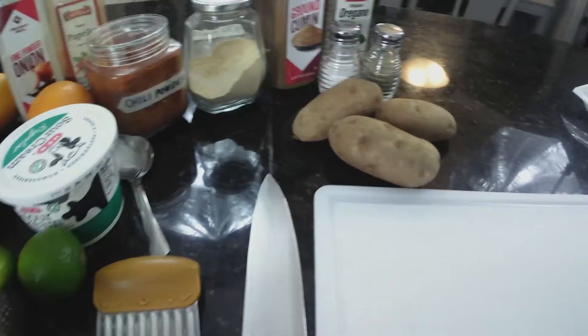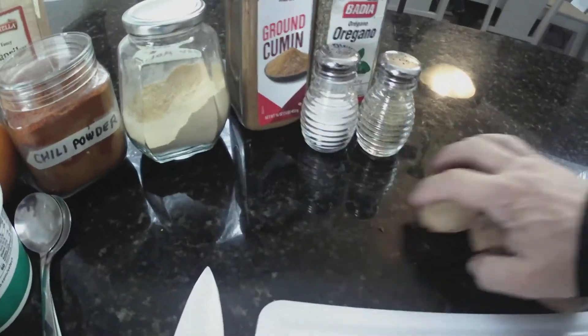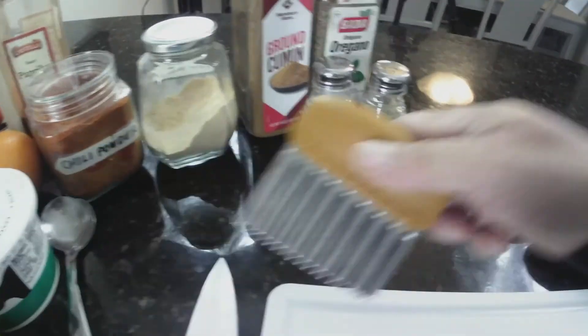Welcome back to another video, my name is Eddie and you are watching Stay True to the Flavor. For today's video I'm going to make some carne asada fries — that's right, some delicious carne asada fries. Every time I make something I'm craving I have to eat it, so today I'm going to be eating some carne asada fries. Stay tuned and let's jump right into it.